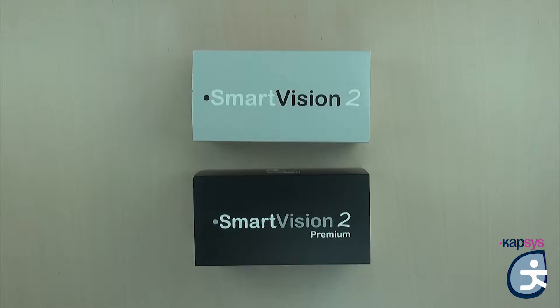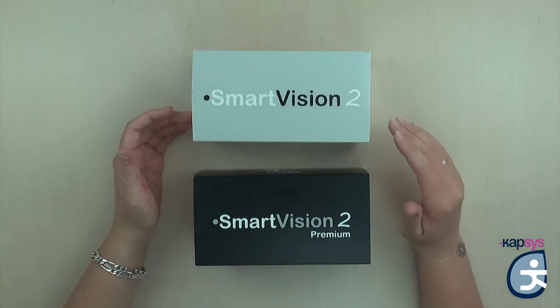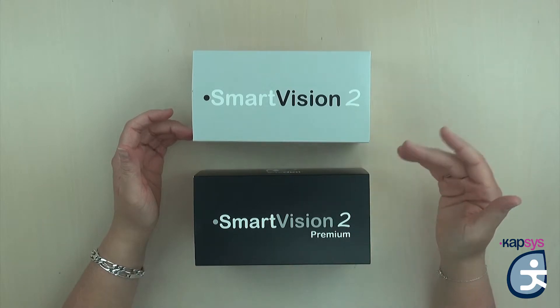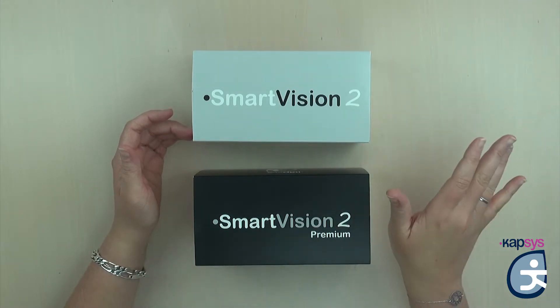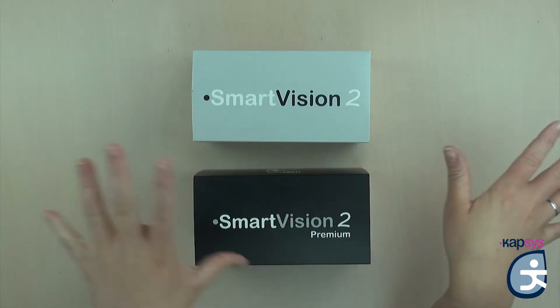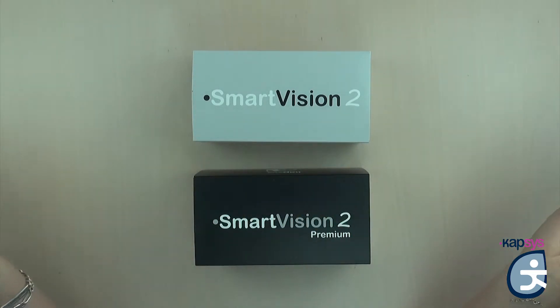The third exclusive application is the OCR. It allows you to take pictures of documents, perform optical character recognition, and vocalize the content. Those three applications will also be available on the Smart Vision 2 but for a limited free trial of 15 days. After 15 days, the applications are deactivated and you can purchase them either together or individually at your preferred retailer.